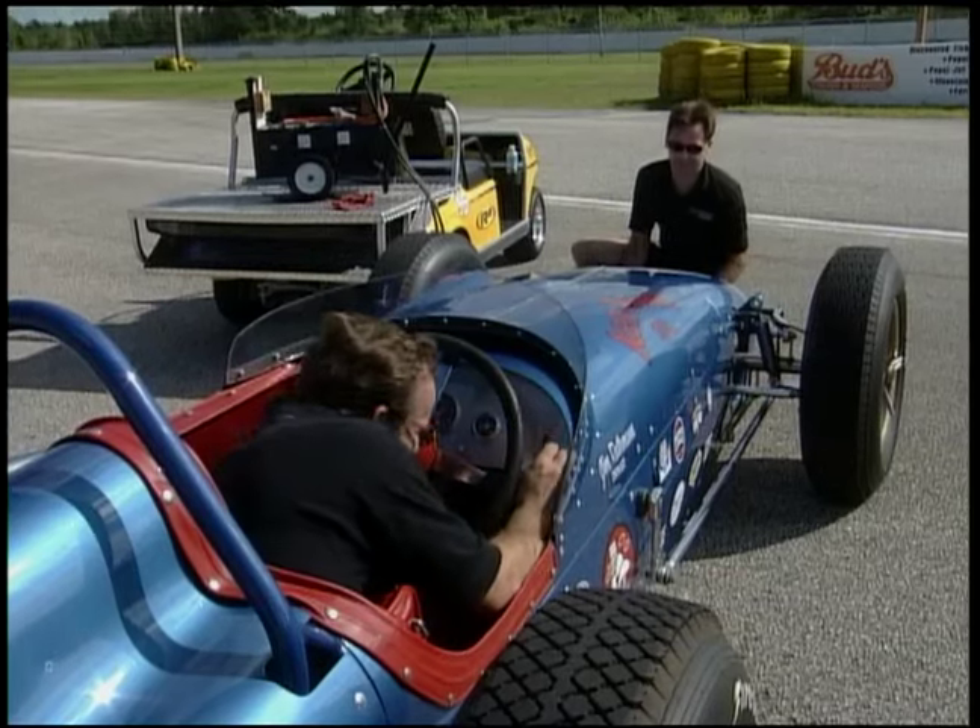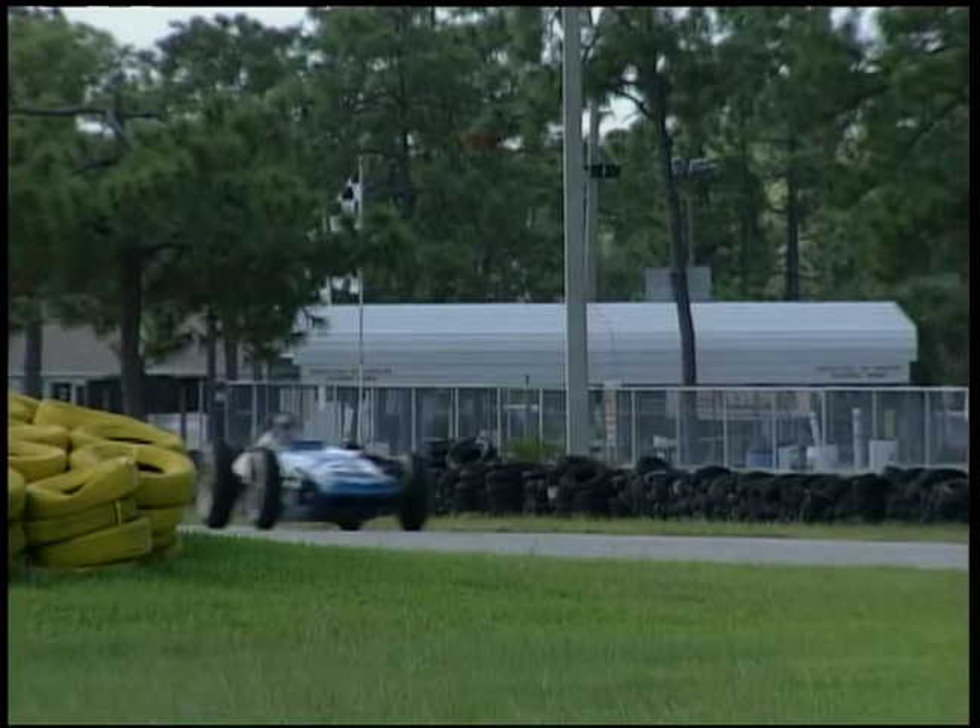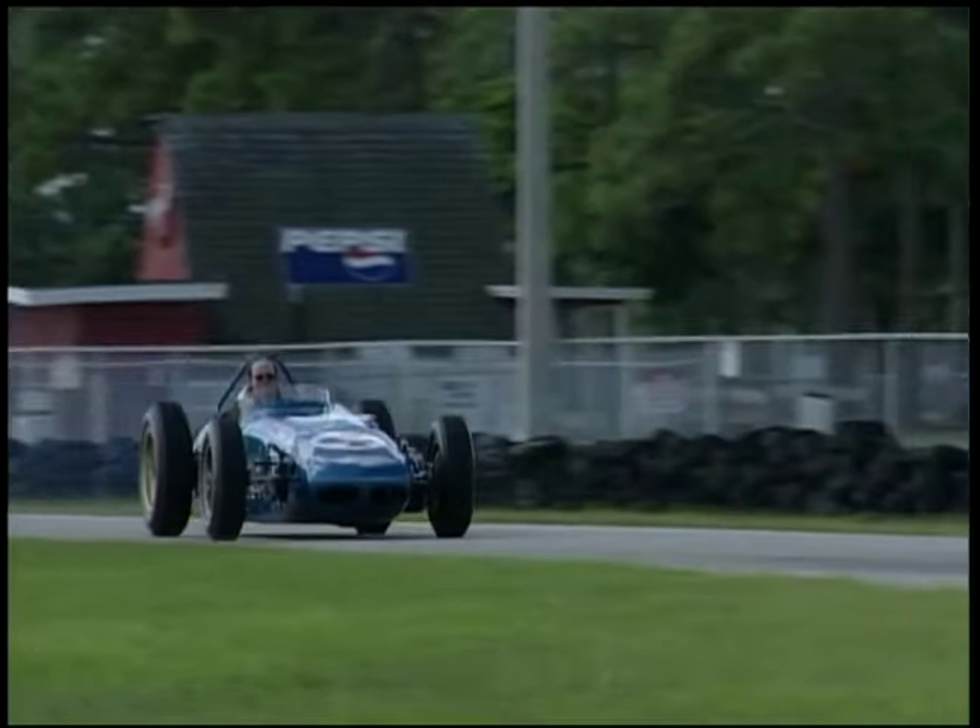I'm going to get an opportunity to drive this around Moroso Park, and this is something I've been waiting for my whole life.